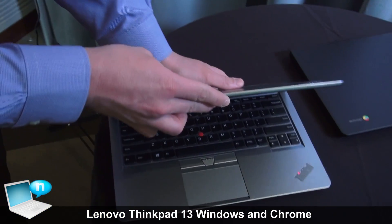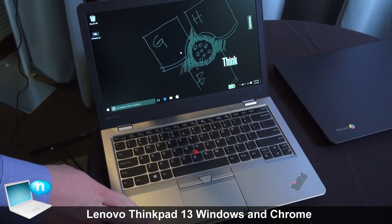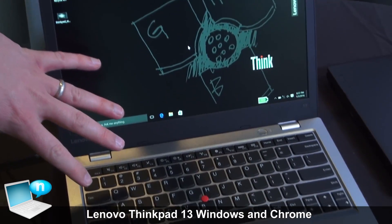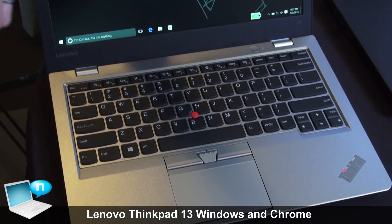Screen resolutions available will be HD, FHD, and FHD Touch. This product will be available in the March timeframe, and the Windows Celeron version will start under $600.